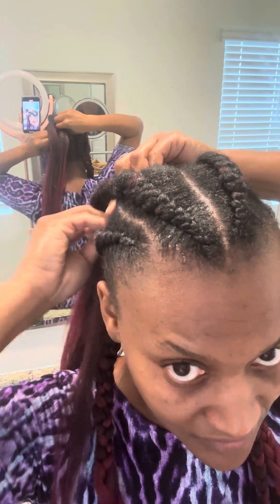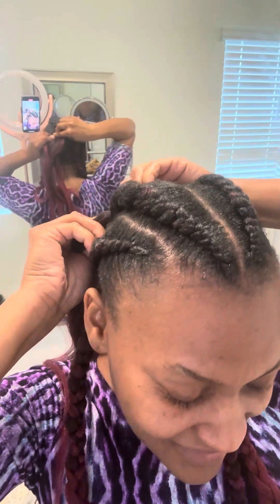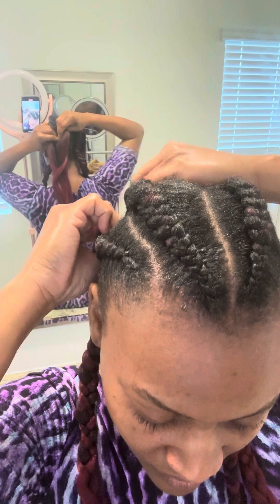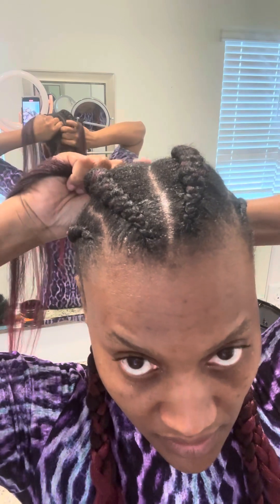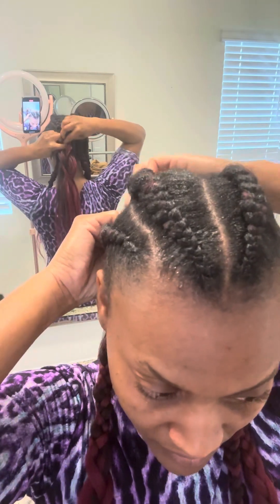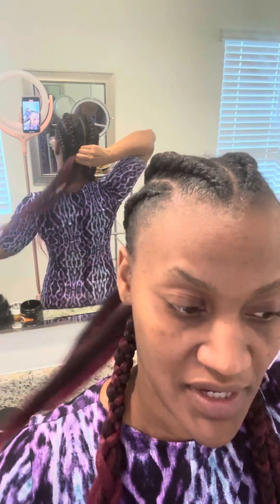Right now I don't care about this parting. I watched somebody's video and they have the double mirror. I have to get those double mirrors, one at the side, because whatever I have here is not working when it comes to parting. Yes, it's working with the braids but when it comes to me parting my hair — also let me not forget...